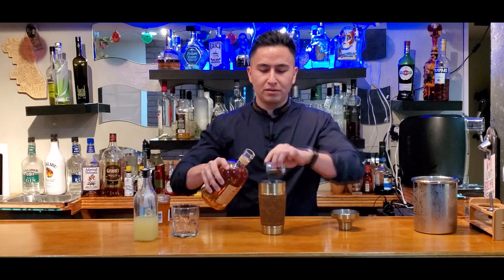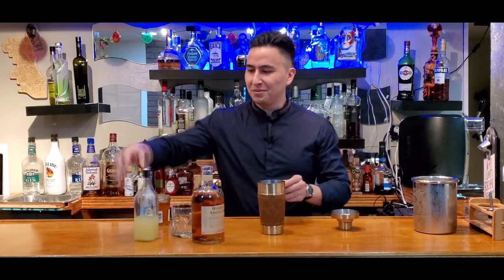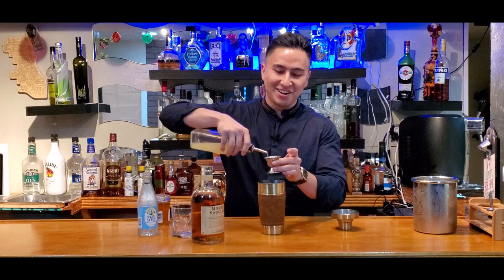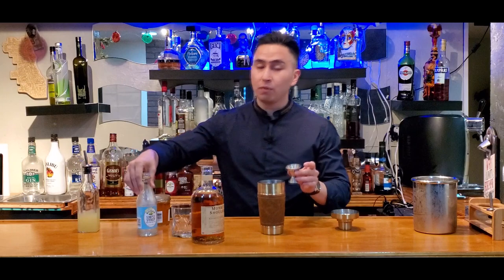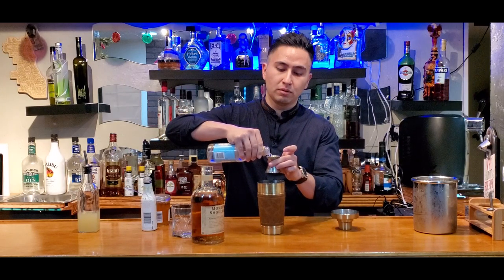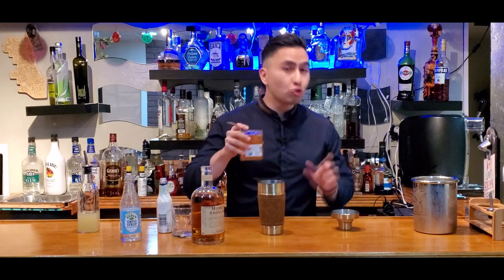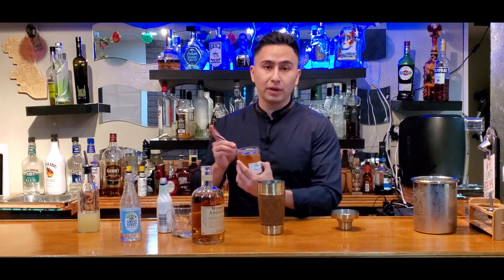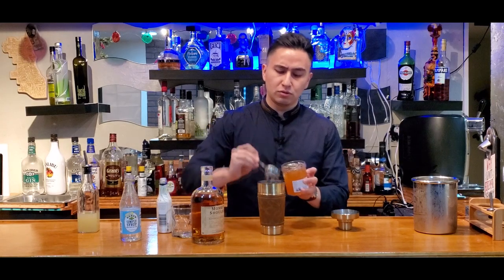Look at that — it's like surgery, you know what I mean? But for alcoholics. Alright, we do a shot of the lemon juice. There we go. We're going to do half a shot of the simple syrup. Perfect. And then we're going to do one dash of the bitters. And then the last thing we're going to do, we're going to do two teaspoons of marmalade.